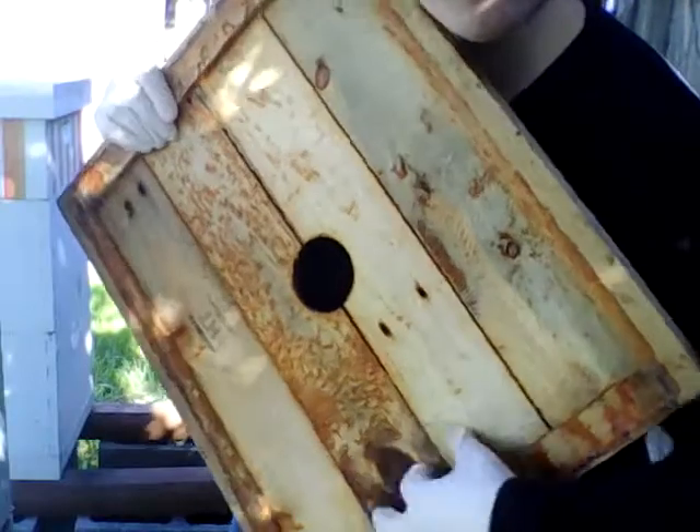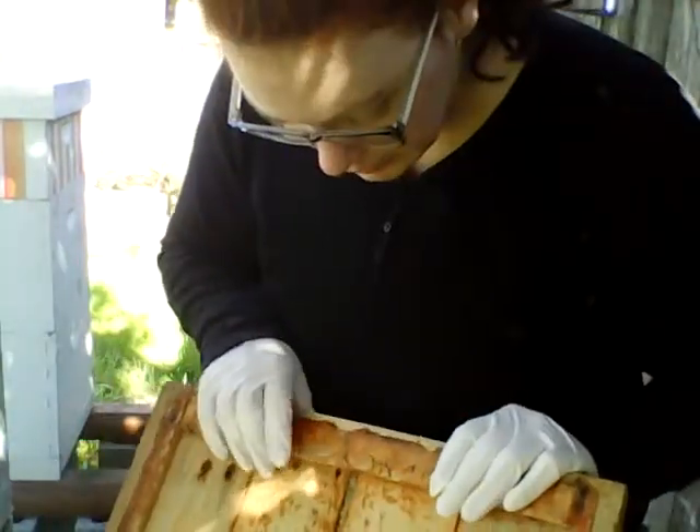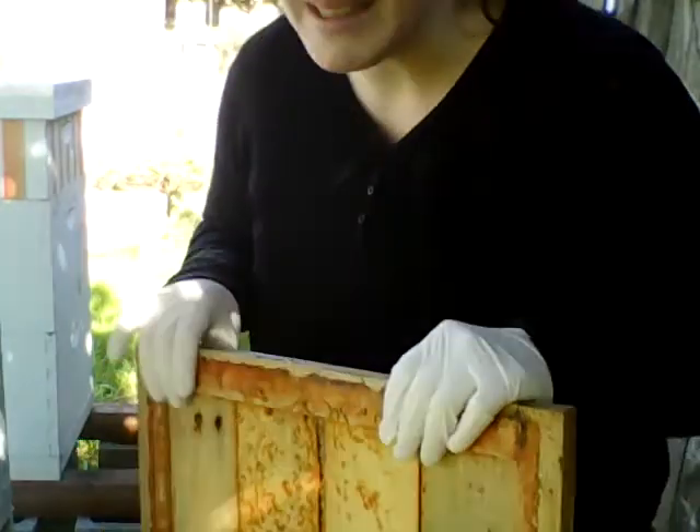You notice all that brown? That's all propolis. Bees stick everything down with it. That's the inner cover — it's to keep the bees from sticking down the outer cover so that you can lift it off.